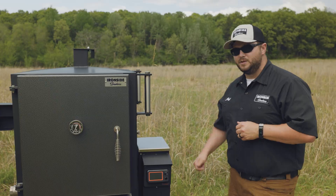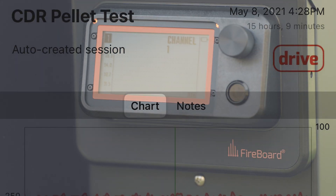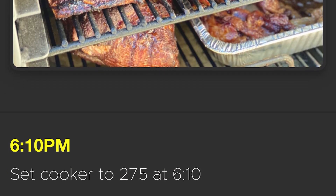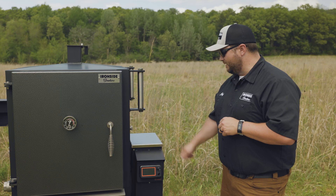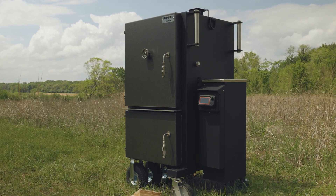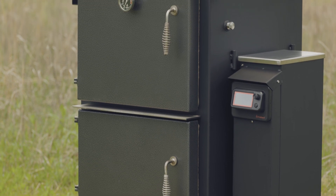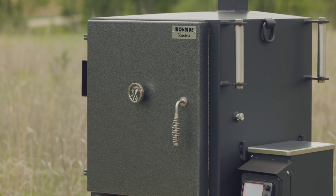The controller for our system is made by the fine folks at FireBoard, made in Kansas City, USA. We've got a 30-pound hopper on here, so it'll go all day, all night. On the controller, you've got six thermometer probes that can be run out of that, and we've got a probe port on the side here as well, so you can run your wires through without pinching them in the doors.